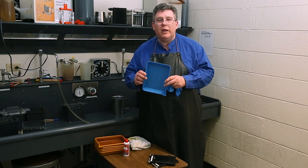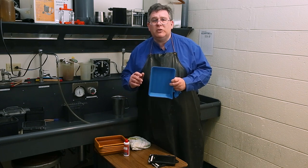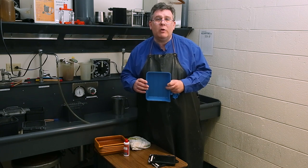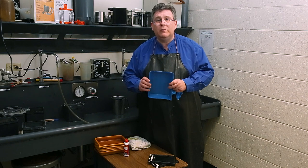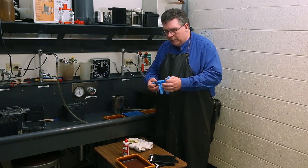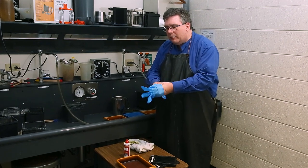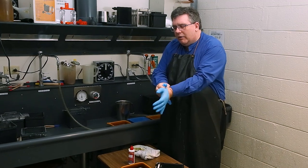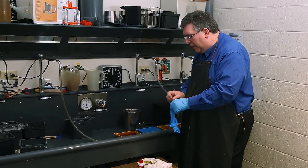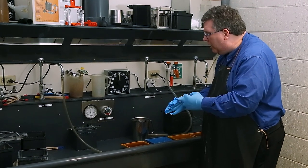Let's get started and take a look at how to do this. This is going to be done completely in the dark, but I'm going to show you in daylight as a demo how to run your film through the tray system. So we're now ready to start on our development trays. First, I want to put on my rubber gloves so I don't get any chemistry on my hands. I've got five trays here lined up. Each tray will receive either water or chemistry, depending on the tray.